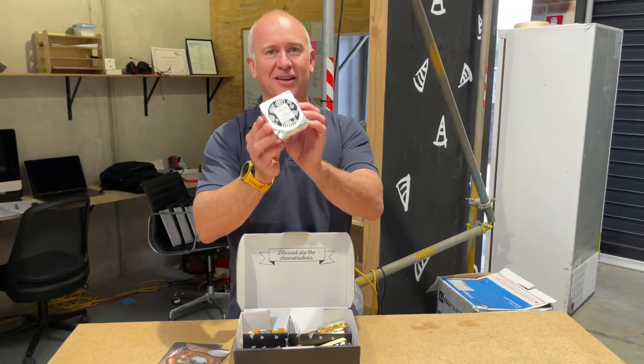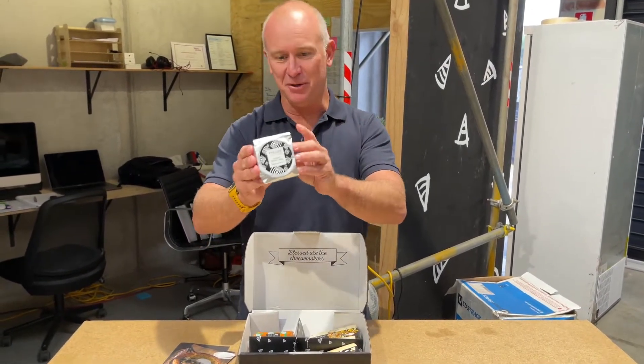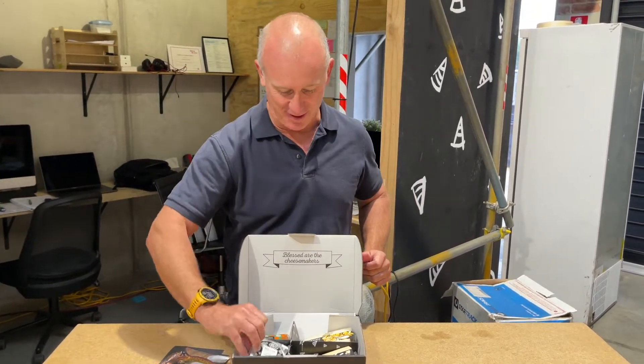Now a great little ash Jersey brie, made from a beautiful Jersey milk. Always just beautiful, and we always need to have a great little brie in our pack.